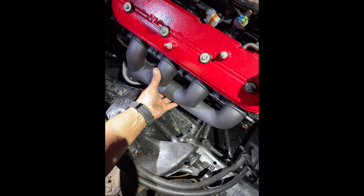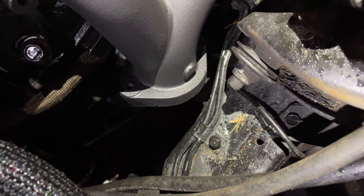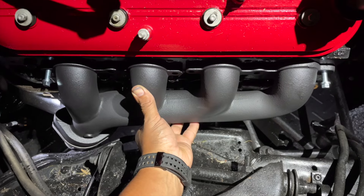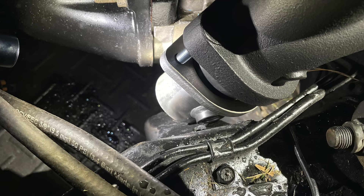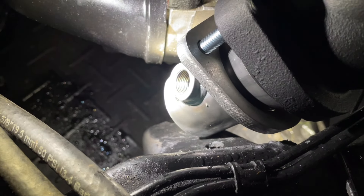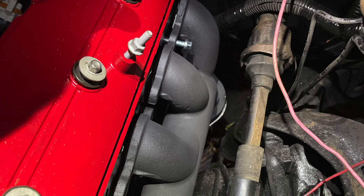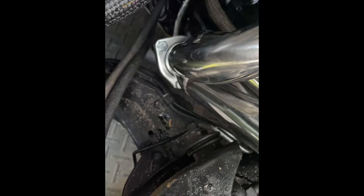This is my first try at putting some headers on this LS build. These are some cast headers I got off of Summit. As you can see, I was having fitment issues and ultimately it didn't work out for my setup. Keep in mind that different motor mounts set your engine in a different location, so what might work on one build may not work on another.